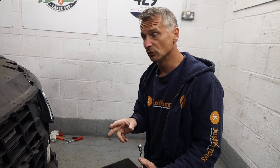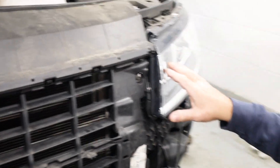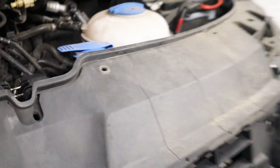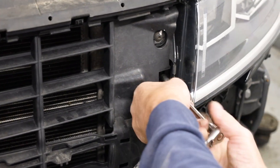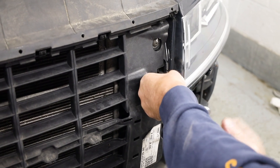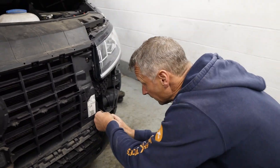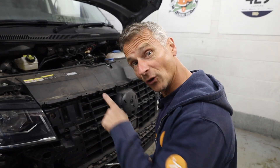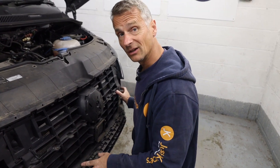Next we need to undo the four T25 screws that hold our main bumper carcass to the vehicle, just to give us a little bit more room to get to our screws for the headlight and wiggle the headlight out. We undid our clips that hold this to the slam panel earlier — that's why we took those out. We don't actually remove the whole part of the bumper carcass; it's literally just to give us some movement so we can move our headlights in and out of it.